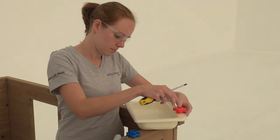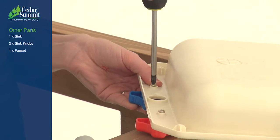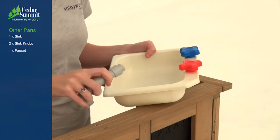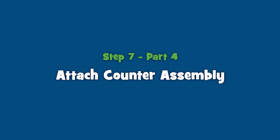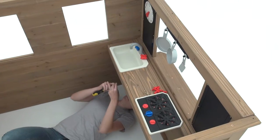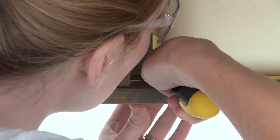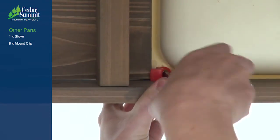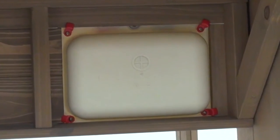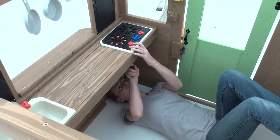Insert the sink knobs into the outer openings on the sink top, flip it over, and attach the knobs with the hardware provided. Attach the faucet by pushing it into the middle hole on the sink top. Move the sink into one of the openings on the counter assembly and, from underneath, use a handheld screwdriver to attach a mount clip to each corner with the hardware provided. Follow the same steps to mount the stove into the remaining opening on the counter assembly.